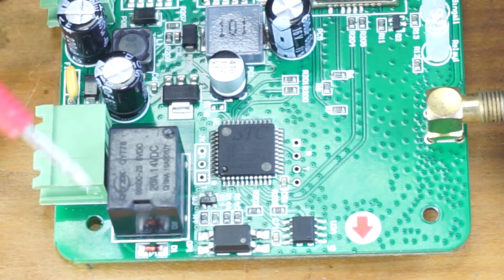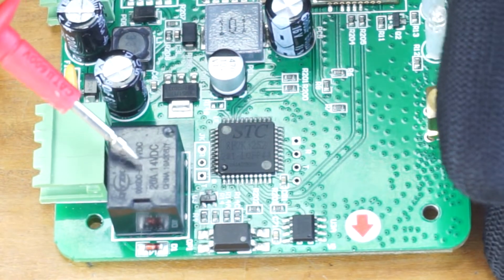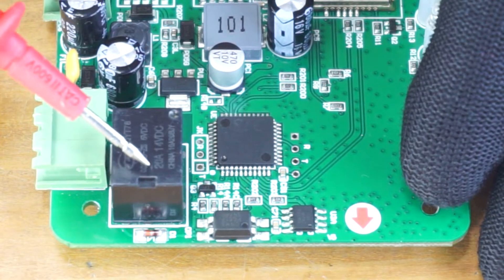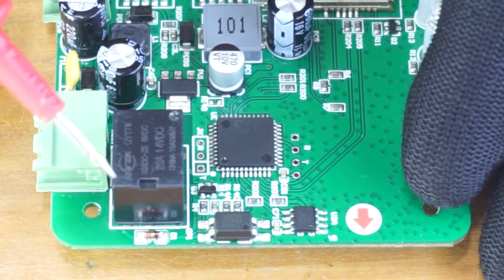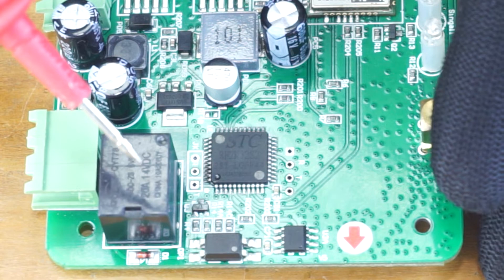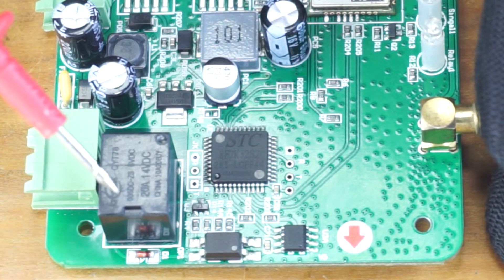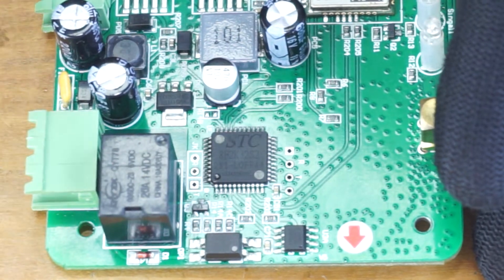Let's talk about the switching circuit of this controller. This relay is the main switching component. The relay coil is rated at 5 volts, 0.3 ampere, and the contact points are rated at 20 ampere at 14 volt DC. This means if you're switching 110 volt DC you can switch up to 2 ampere, and if you're switching 230 volt AC you can switch up to 1.5 ampere without damaging the contact points.